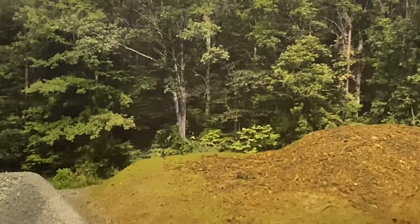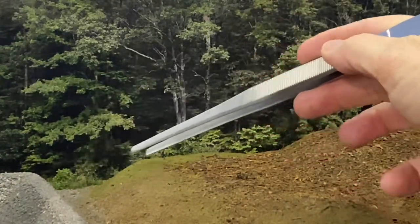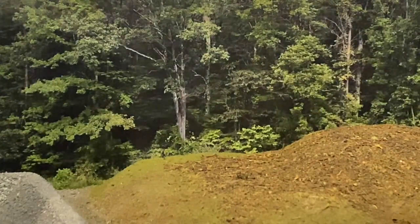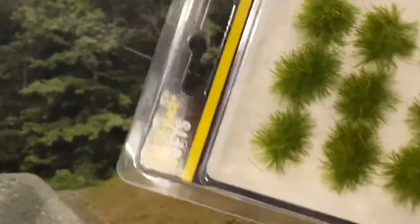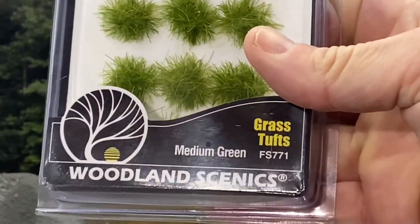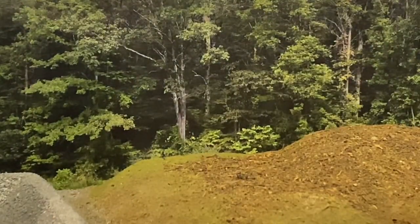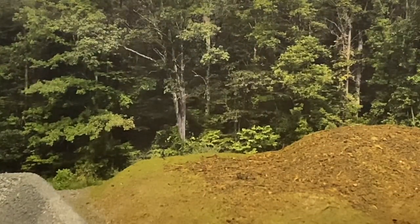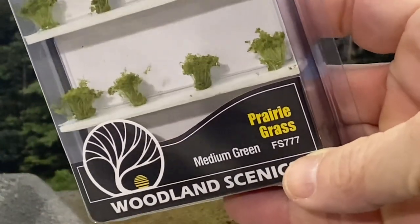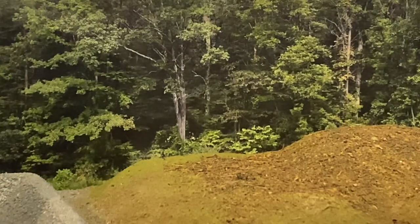To start out with, we need to start adding some scenery along the edge of the backdrop, and I want to try to blend it into the backdrop as much as I can. Those are medium greens and light greens. This is a medium green grass tuft by Woodland Scenics. In addition, we'll have some of the light green version as well by Woodland Scenics. Some taller bushes can be made with the prairie grass, which will give a different texture that you see along the backdrop.